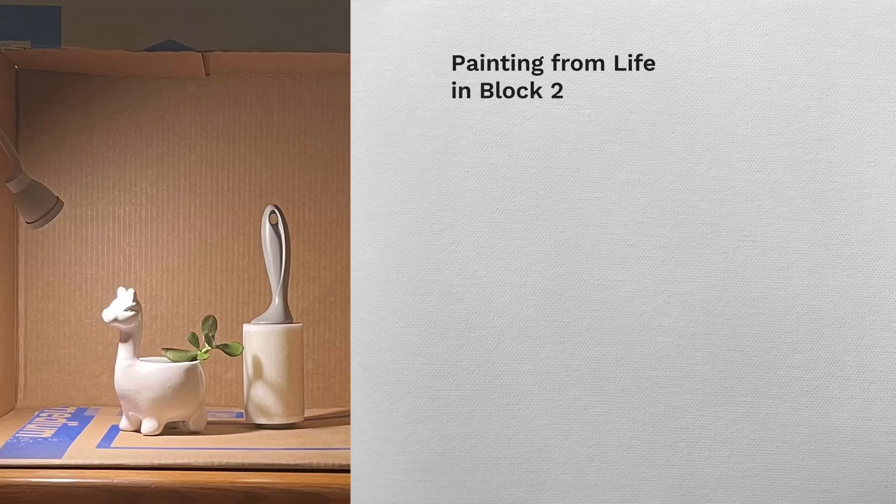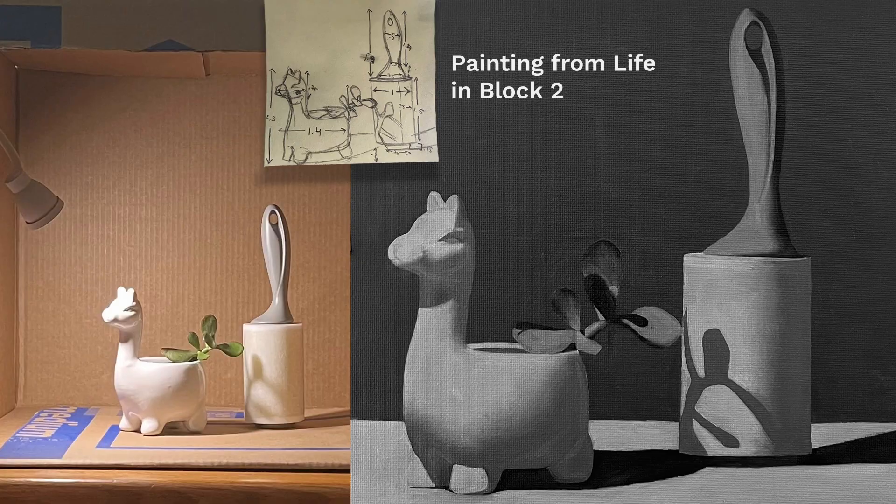One of my dogs absolutely had to be in the shot, so say hello to Noki. Hi, my name is Swina and I am a current Evolve Artist student. I just finished my last assignment in Block 2 and I'm so excited to share my process. In Block 2, us students have to learn to draw proportionally and then paint what we drew.